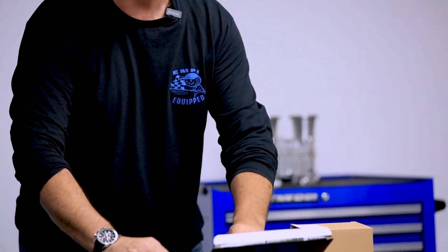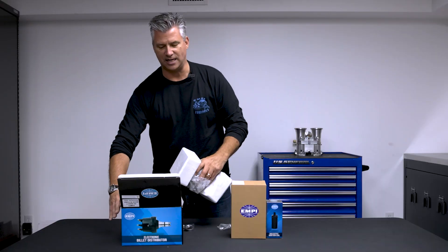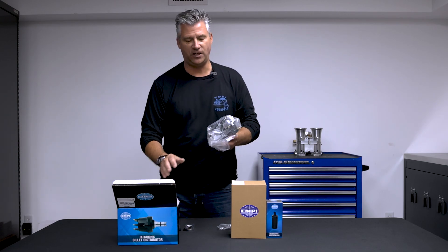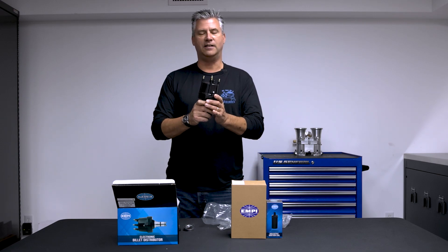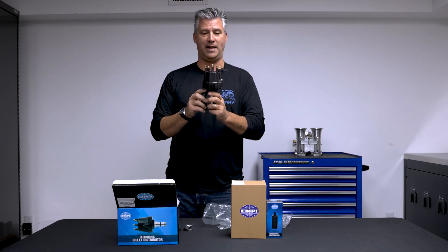Let's start with the big stuff. First off, an electronic distributor, so you are never ever going to have to worry about points or condensers wearing out, leaving you stuck, giving you janky spark — I believe is what the kids call it. This is going to be repeatable, consistent, and because it's electronic, you're not going to have to mess around with it.